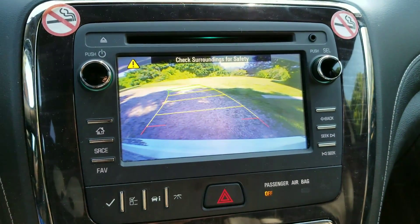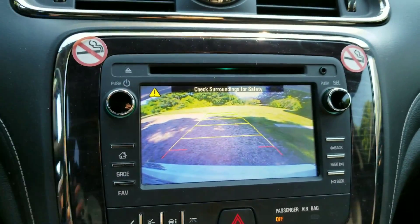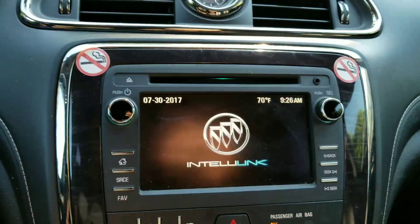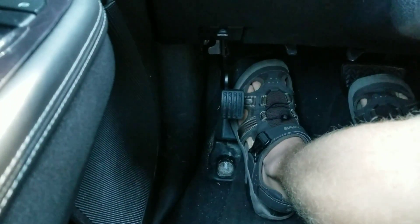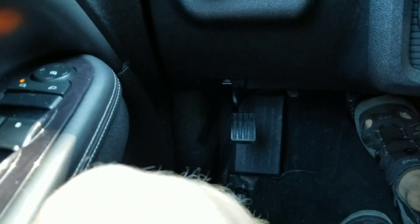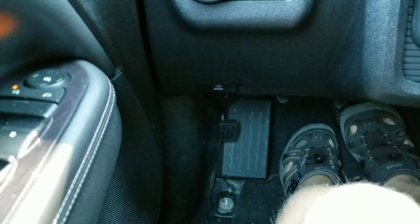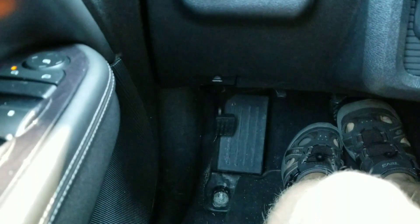This also does have a backup camera with guidance lines that adjust when you turn the steering wheel. The parking brake is located right down here. If you want to release it, all you have to do is put your foot on it, press, and then just release. It's completely foot operated.